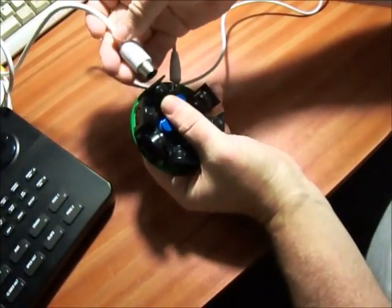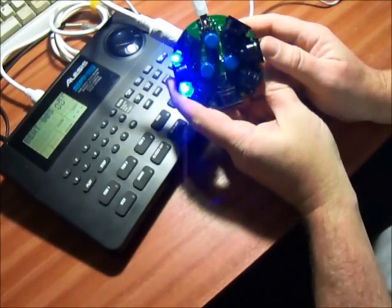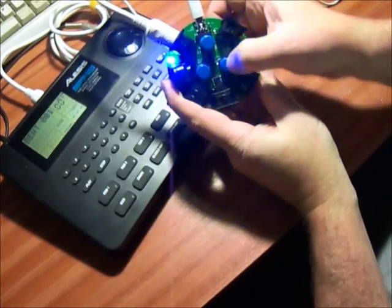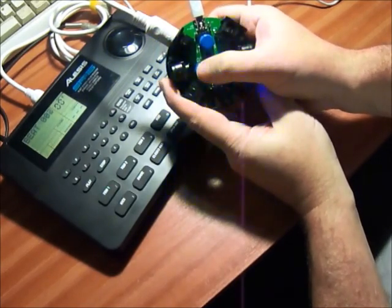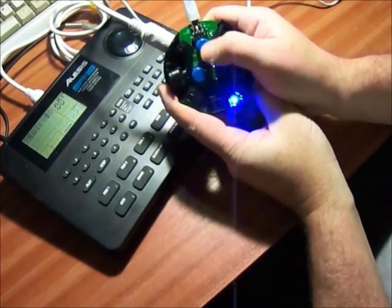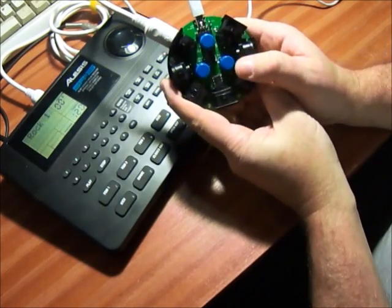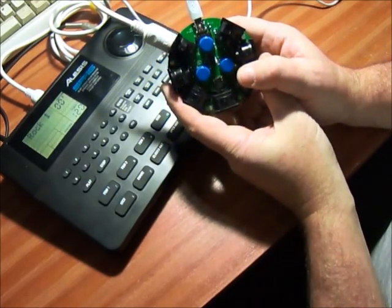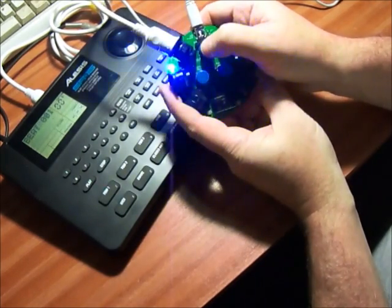So let's actually plug something into one of the outputs. I've got a drum machine here. If I click on start, you can hear that playing. Let's speed that up. Now let's slow it down. Stop it and restart it — a restart also does the clock reset, so it will start back at the beginning of the bar, as you can hear there.